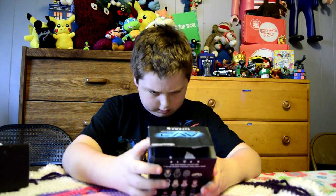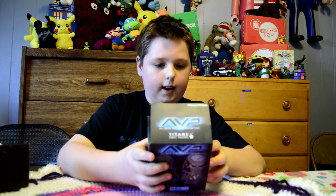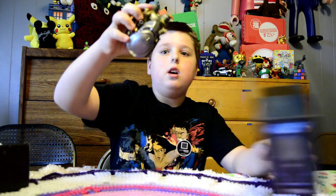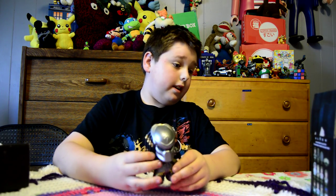It's a Loot Crate exclusive and has a bunch of characters on the back. This is the Predator.